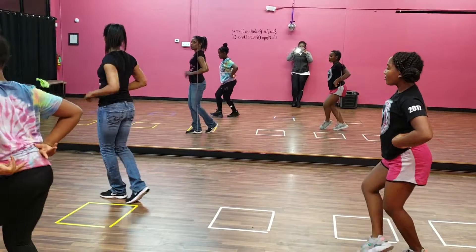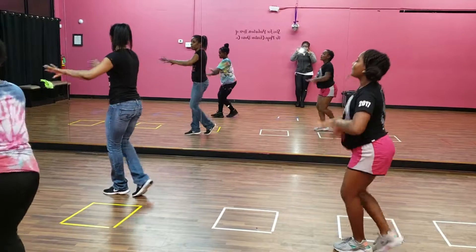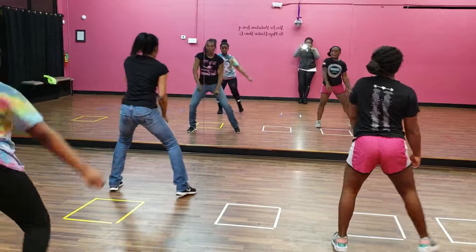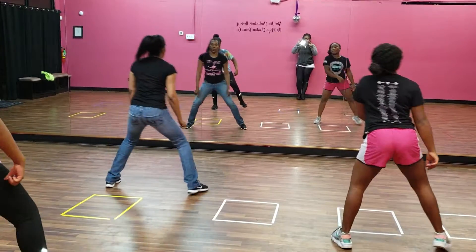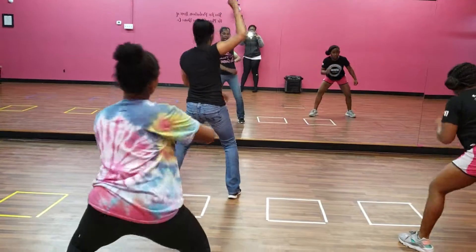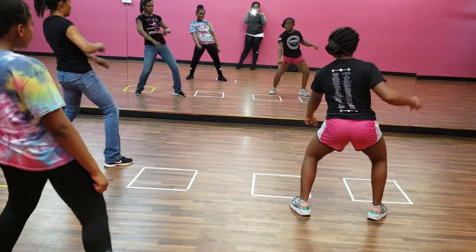You swim, two, three, four, five, six, seven, eight, one, two, three, four, five, six — you party — seven, eight. Do something with your arms.